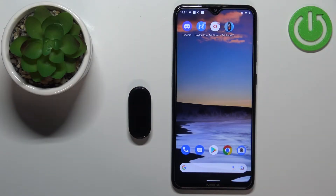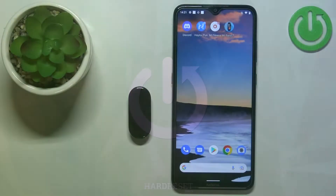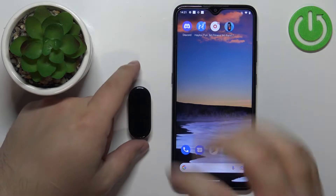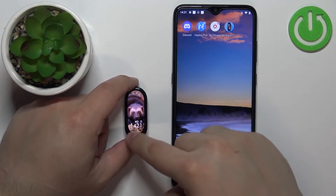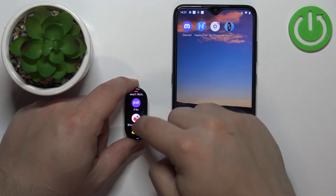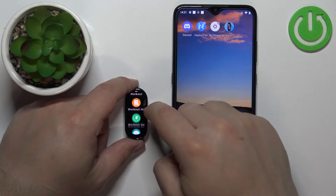Welcome. In front of me I have the Xiaomi Mi Band 7, and I'm going to show you how to customize the app menu layout on this device. Let me show you what I mean by the app menu. Let's wake up the screen on our smart band, then you can swipe up from the bottom of the screen to open the menu. In this menu we have the list of apps, as you can see.